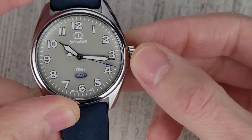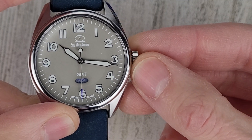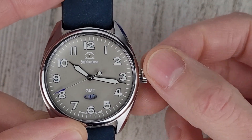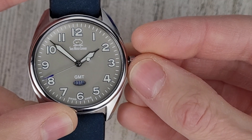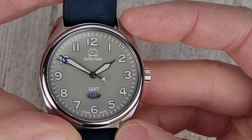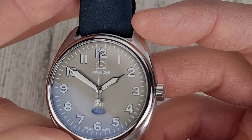Pulling the crown all the way out, we can advance the time. I was in the GMT function — let's put that back to 10. The first crown position doesn't do anything; it's not hand-windable because it's battery-powered. Pulling the crown all the way out, now we can adjust the time — there you can see that GMT window rotating, which is what I meant to show you. The hands are kind of sword-slash-syringe hands. You can see the SWC logo right there below the 12 o'clock.